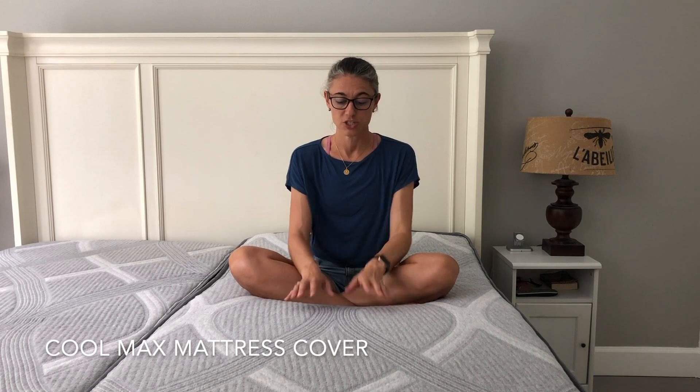Starting as always with the mattress cover — the Coolmax cover is engineered to sleep cool. It is breathable, moisture wicking, and has enough stretch so that if you're sleeping with a partner, when you move on one side, the cover comes with you and does not pull on your partner. This cover not only sleeps cool, but it allows you to move without bothering your partner. It has a modern gray look and is stitched — it's engineered to help prevent sweating and sleeping hot.